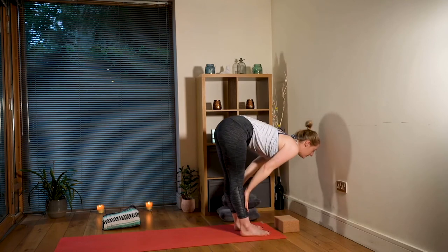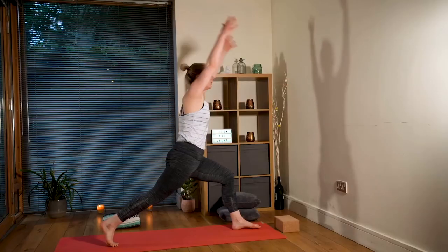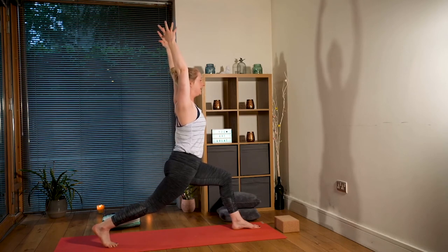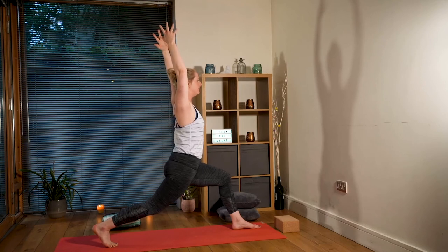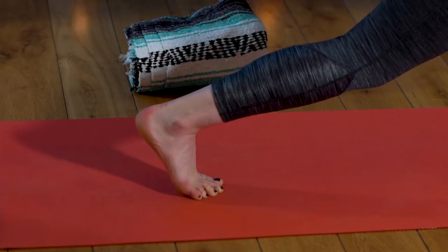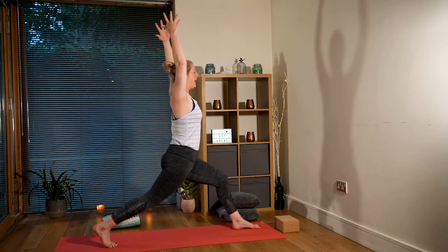Uttanasana. Inhaling to your flat back, exhaling palms down, right foot back. This time we're not going to lower the knee - we're going to come straight up into our high lunge. Own the wobbles, by the way - own your wobbles! Taking a second to settle here, let's decide this is comfortable, maybe you break into a smile. On your next inhale, lengthening that front leg, exhaling to re-bend, core is engaged. Twice more - inhaling to lengthen, exhaling to re-bend, owning the wobbles. Inhaling to lengthen, exhaling to re-bend.